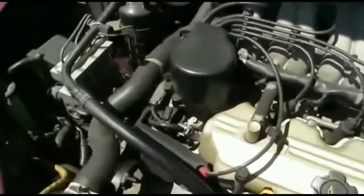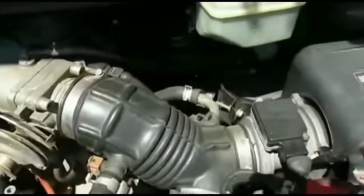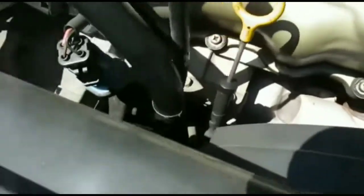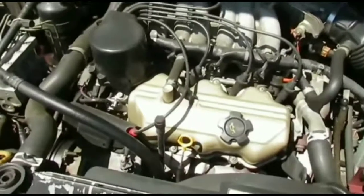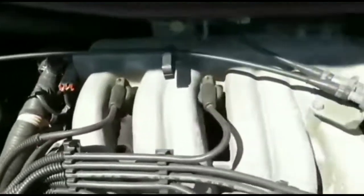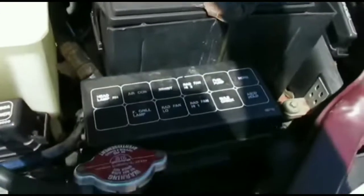I popped the new starter in and it runs without a problem now. I had a few words with AutoZone — I told them the starter only lasted eight months. Starters should last over 100,000 miles and I only put about 10,000 miles on this car over those eight months. Even though I got a replacement starter for free under the lifetime warranty, that's not the point — time is money, and I lost about six or seven hours on this.